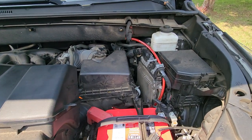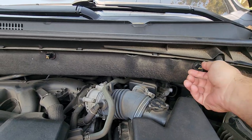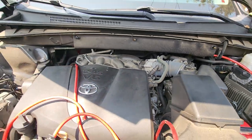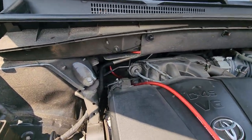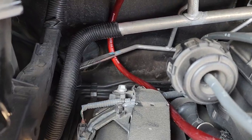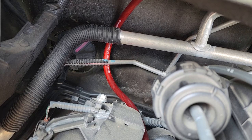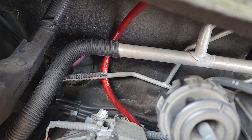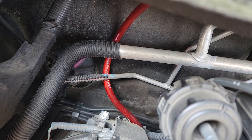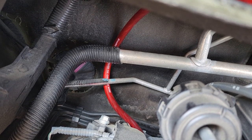I ran my wires from here and I went behind this panel. These little clips will just pull right off — there's three of them — and you can run your wire straight back behind it and then it'll come out here. And if you look right down there, you'll see a grommet. Right now I've got a screwdriver going through it, just so I can get my power wire to go through there. This basically will go into the cabin and it goes right into the passenger side footwell, and then from there you can run it to where you need to go.